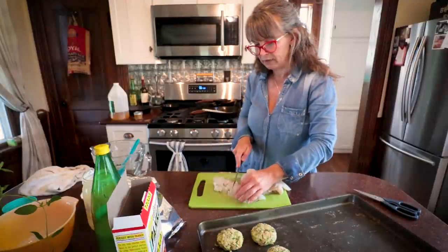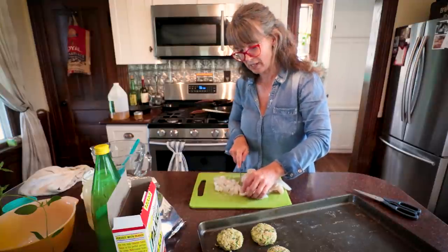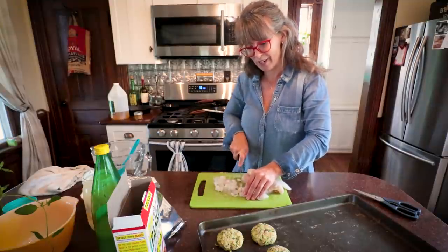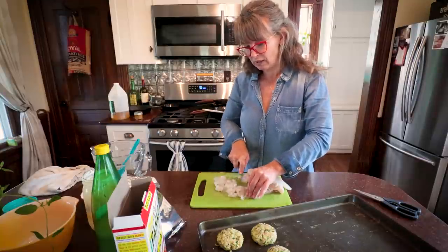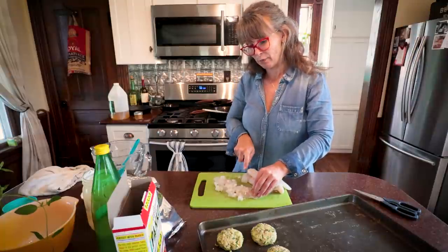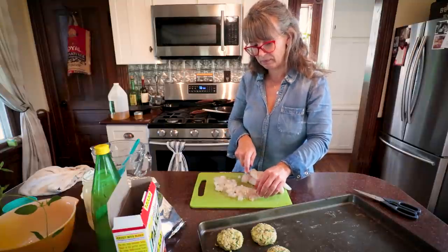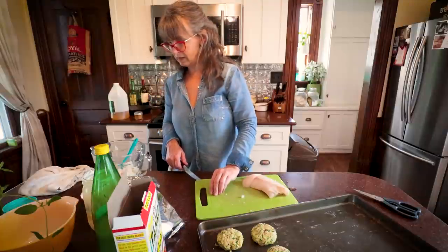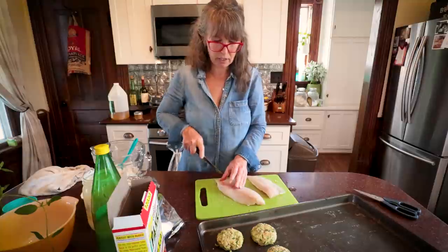If you've never had walleye, it's really a wonderful fish. So many people say it doesn't taste like fish, and that's true — it's not a fishy fish, not very fatty, a very lean fish. It's a Great Lakes staple, like perch — just excellent eating. I think this is going to be exactly two cups, just like the two cups of zucchini was, so I think the recipe is going to be very compatible.